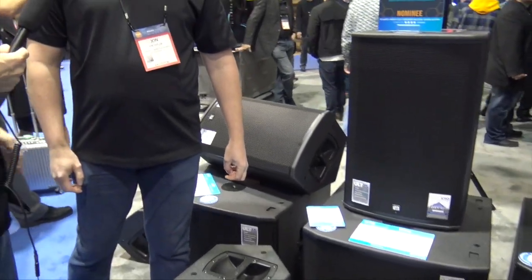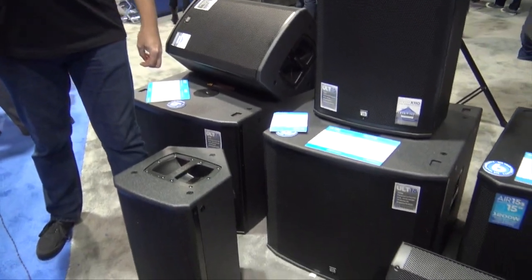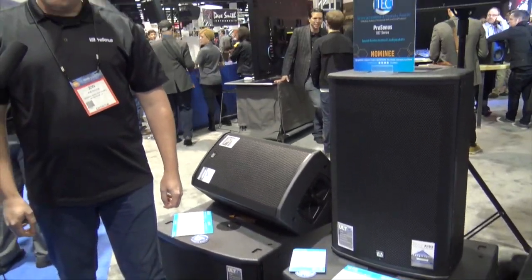You're getting a high-end cabinet without spending a ton of money, and a six-year warranty — that's awesome. John, if people want to find more information about the ULT series, where can they go? Just go to Personas.com, click on Products, and you'll see them listed right there along with the airline and commercial products. We'll put links in the description below. We're at NAMM 2017.